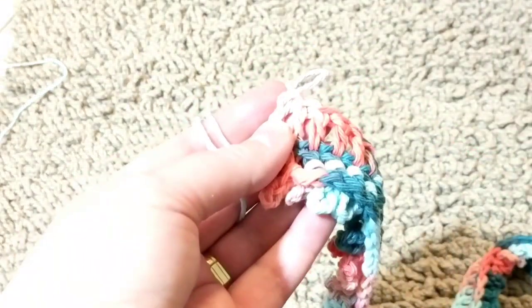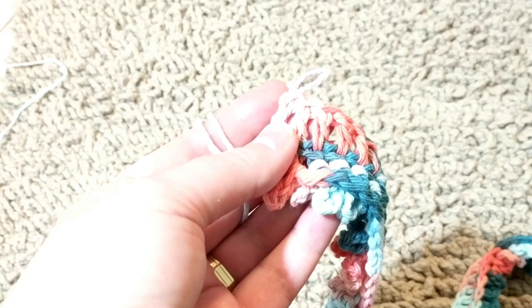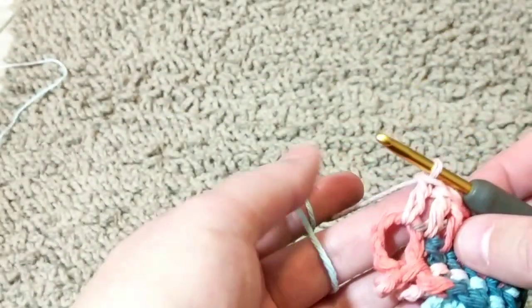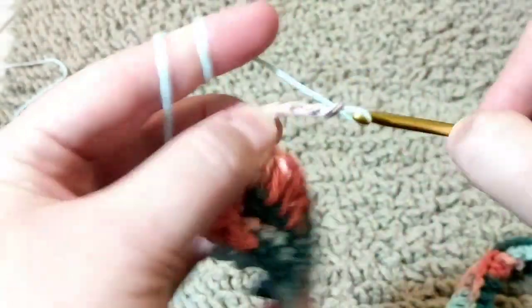Like I said, this stitch is forgiving — you won't see any mistakes. So from here I'm going to chain five: one, two, three, four, five. You can chain six or eight — as long as you want. I just want this one a little bit shorter than the other one to see the difference.